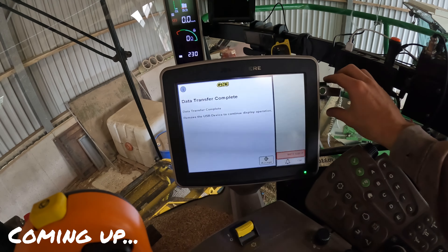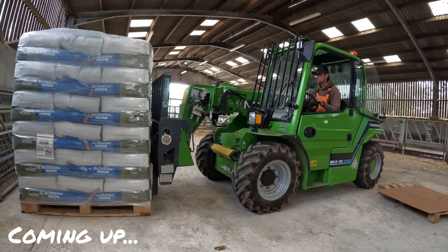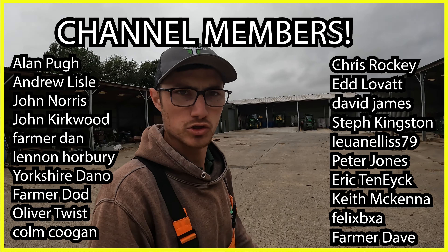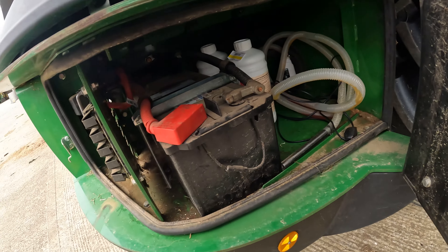Just thought I'd give you guys a little bit of a shed update. We're all done - it says remove USB to continue display operation. I'm now off to Southwest Fixings to pick up something. Morning everyone, welcome back to North Wake - first job on today's list.